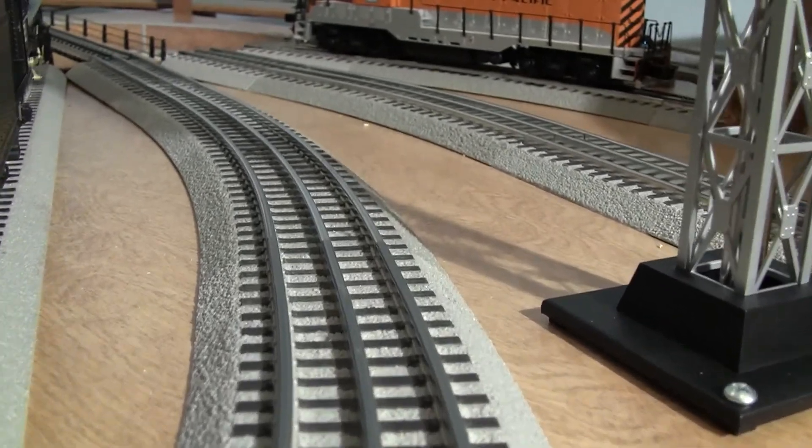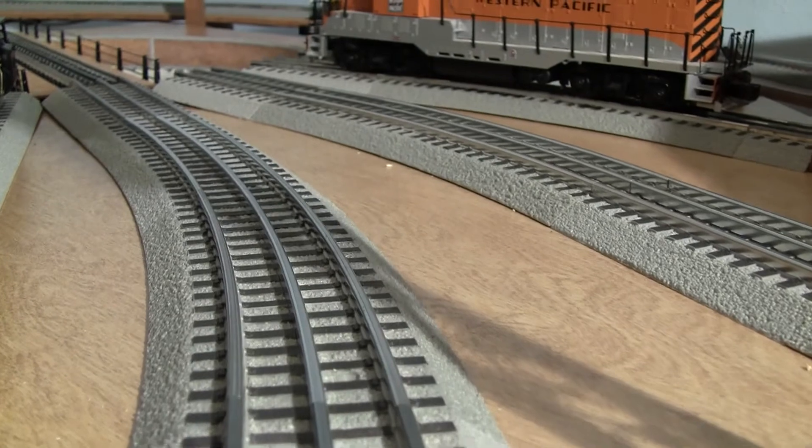Okay Pete, ease her on to the turntable — this is a tight fit, so very carefully.